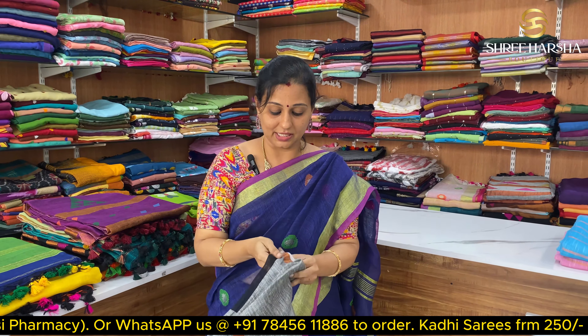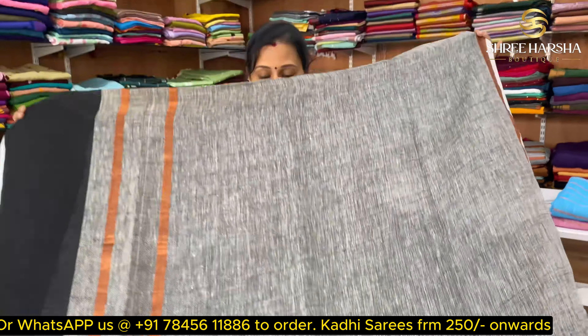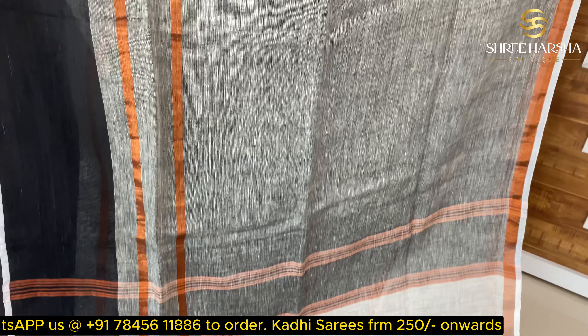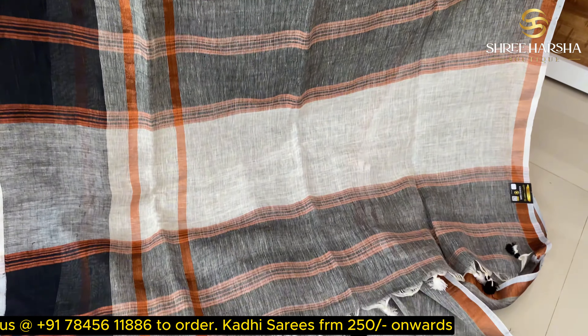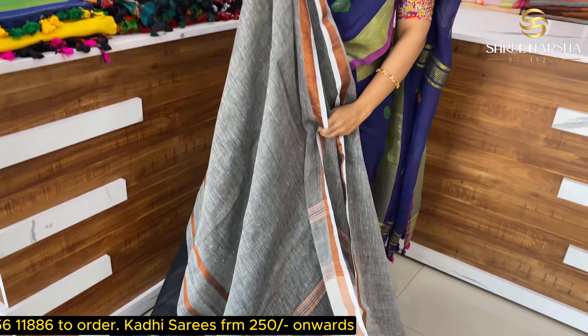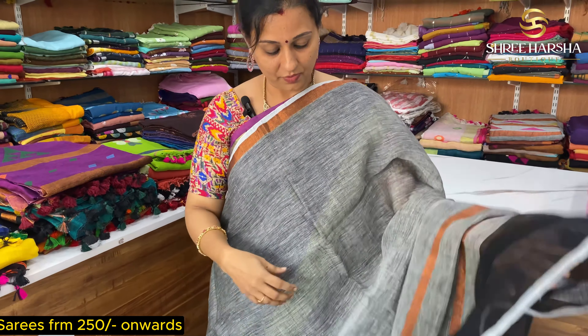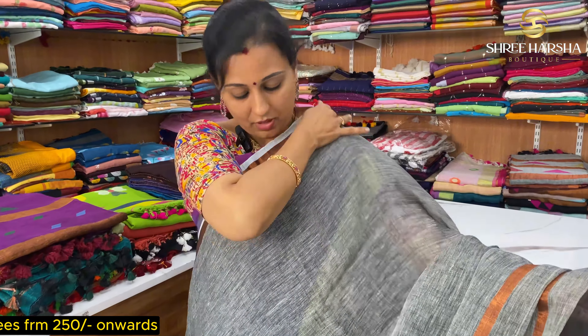Next, this is double color — copper, double color, grey and black. This is a black color. This is pure linen by linen, just ₹1350. This is a copper zari with a double color border. This is pure linen, just ₹1350.